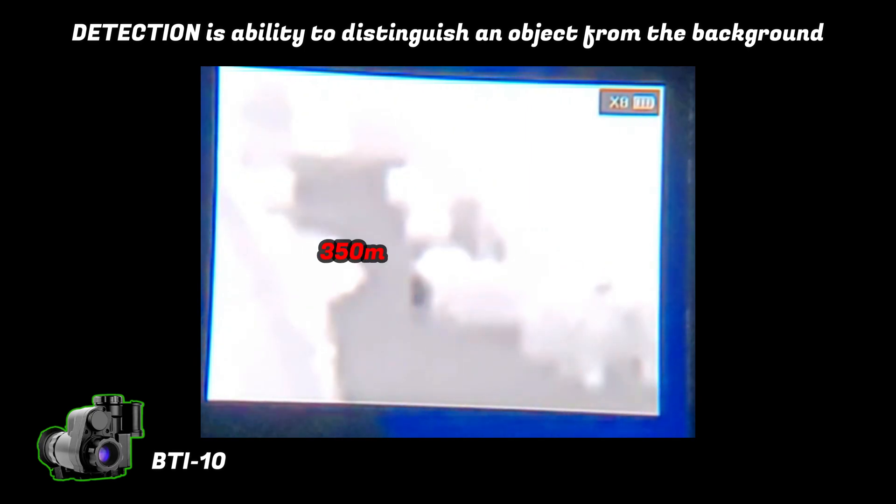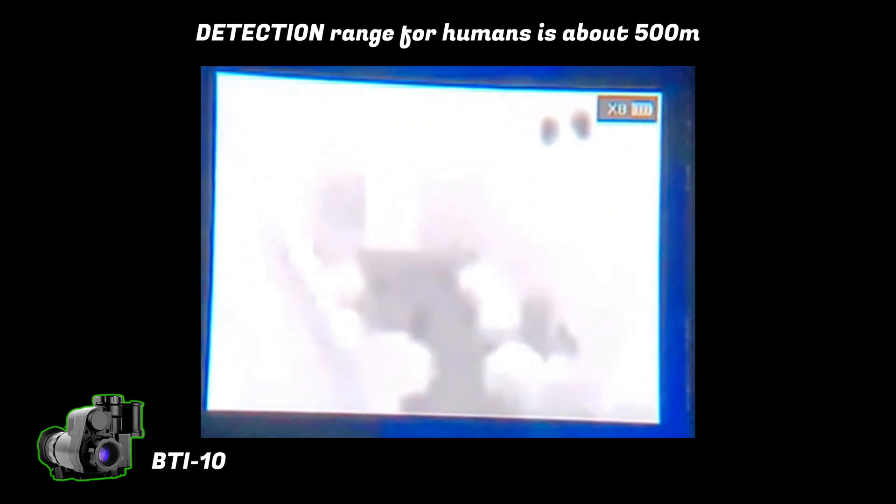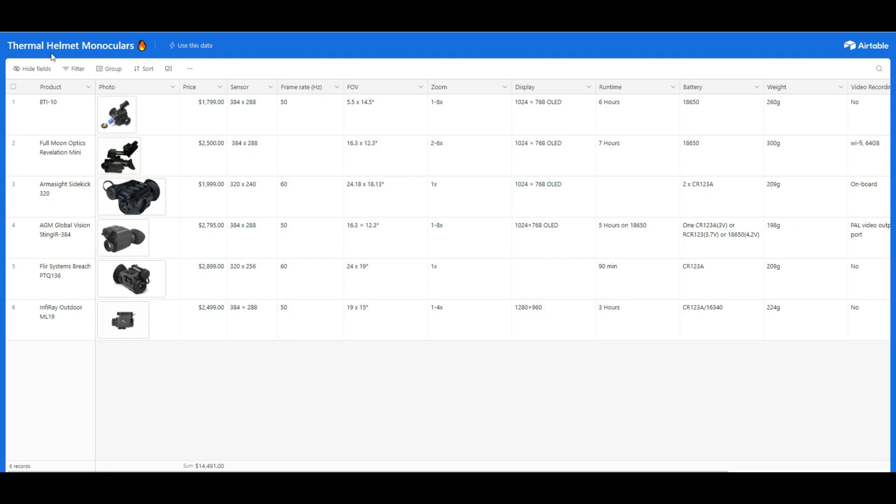The BTI10 does not specify exactly what it's able to do at 1000 meters, just that it's able to do something — so we'll assume it means detection, which is very common amongst thermal imaging device manufacturers and not unique to the BTI10. In our test, my wife faded into the street and was no longer distinguishable from her background at just over 500 meters. We could still see the street clearly at about 650 meters, as it appeared warmer than its background. With a different background you might detect a human a bit further, but environment, target size, and heat signature strength all play a huge role. It's unlikely you'd detect a human at 1000 meters, but detecting a large running vehicle closer to 1000 meters is not unreasonable.